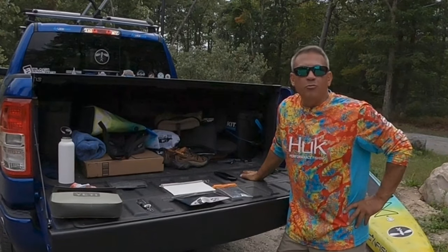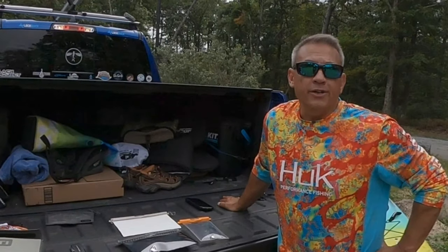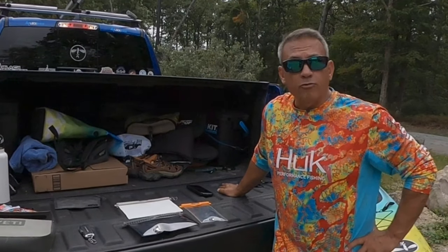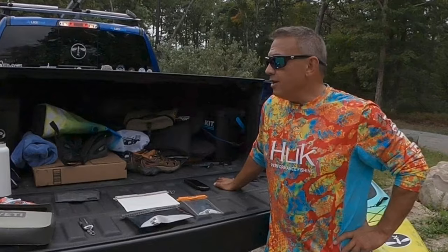How's it going everyone? We've got some great new products here to review. Today's review is going to be all about dry bags — a couple of the dry bag products that I've been using. I've got a number of them for different setups on different boards, and there are different things that I like and dislike about each of them.